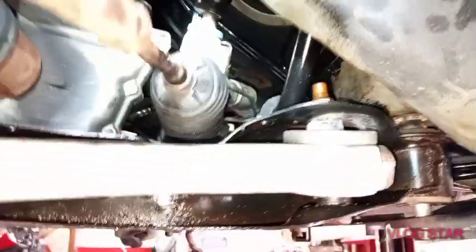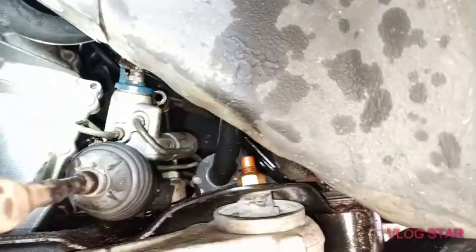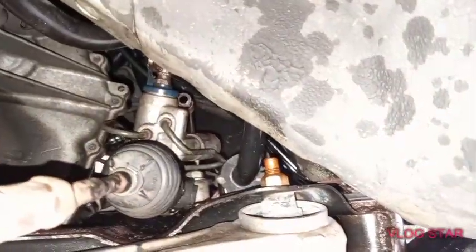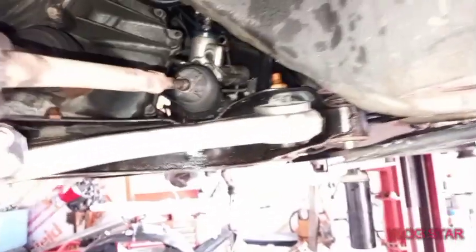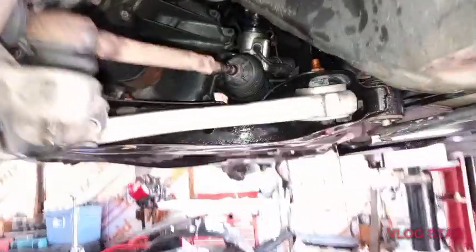That's how you do this power steering rack and pinion for a 2008 Nissan Altima. It's simple if you make room and be patient. We're going to go step by step.